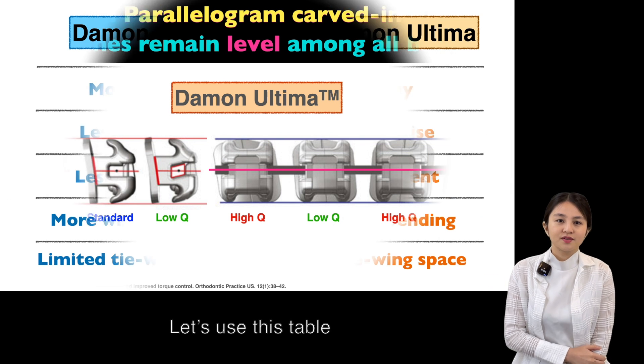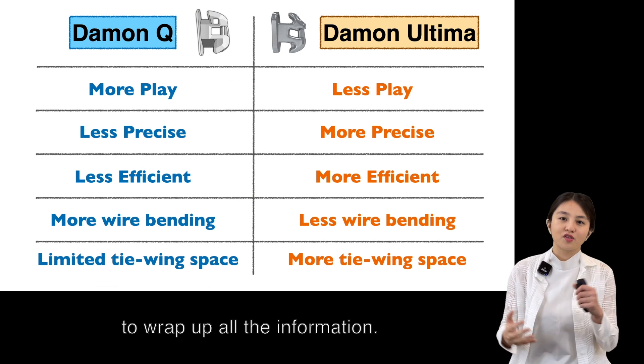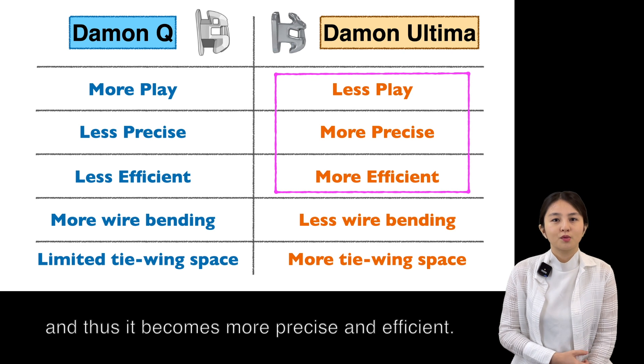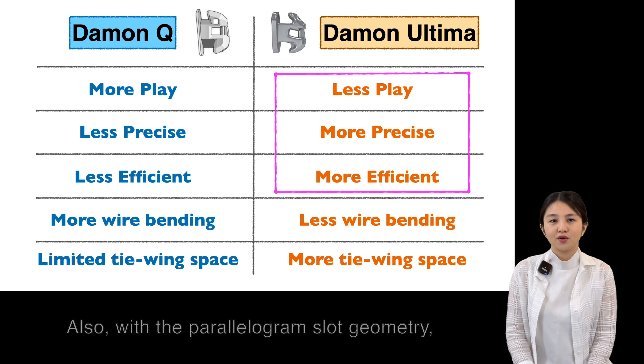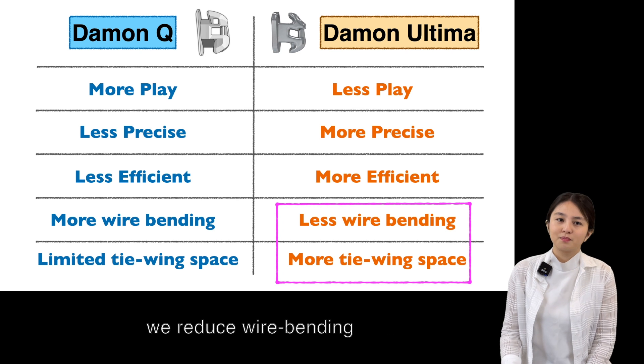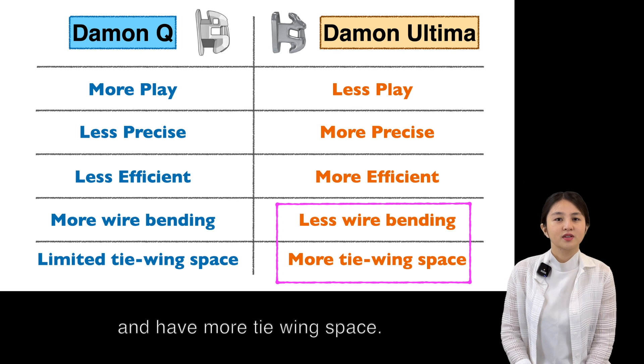Let's use this table to wrap up all the information. With the new wire, we get less play, and thus become more precise and efficient. Also, with the parallelogram slot geometry, we are able to bend less wire and have more tie-wing space.